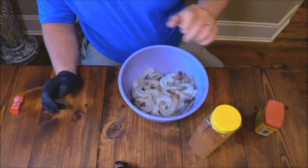I'm Joe here, Southern Coast to Cook, and today I'm gonna do a low-carb grilled shrimp pasta — or sautéed shrimp pasta — and we're gonna use zucchini noodles.